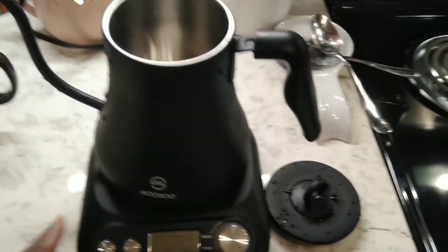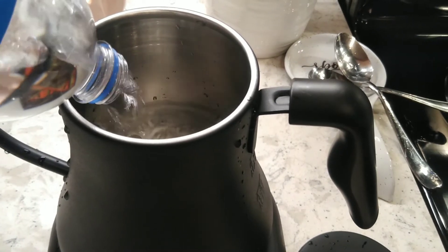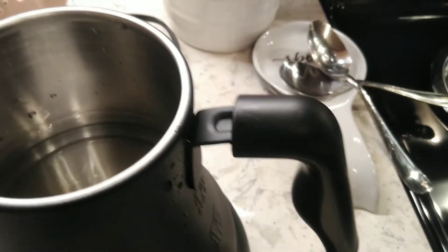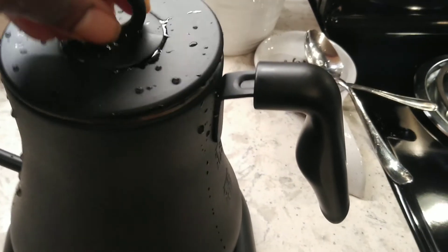I have the kettle here on the unit and I've rinsed the included lid. I'm fixing to go ahead and pour the water in. This is 20 ounces of water. I'm going to have room to go, so I'll pour a little bit more. Put the lid on.